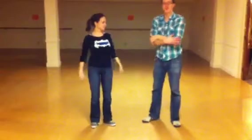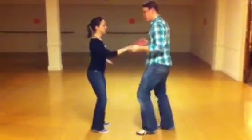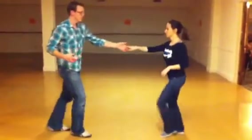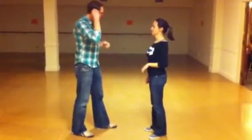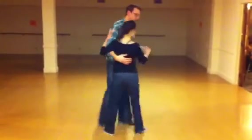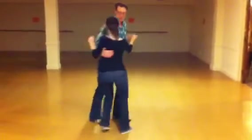So then we reviewed the moves that we did. The moves from last time were: trip, step, trip, step, rock step, triple, triple, rock step — same old footwork as the inside turn, changing places. Then we did the tuck turn, which is from closed position: triple, triple, open, close, turn.